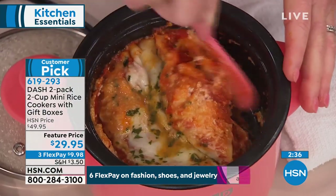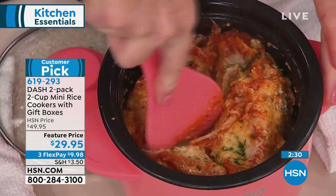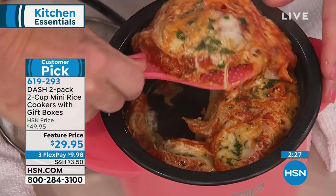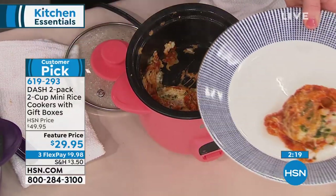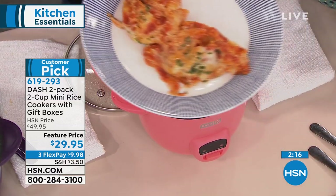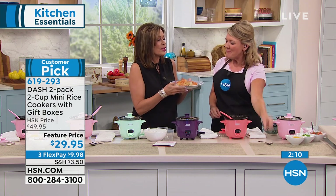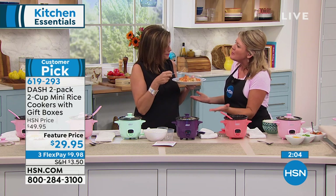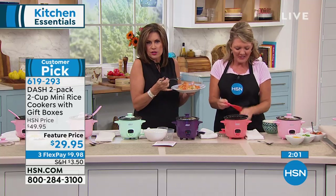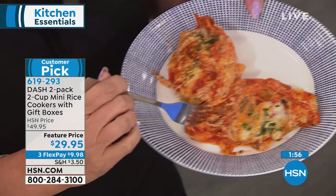Sometimes you just want something a little more decadent. Take some no-boil lasagna noodles, break them up, put them in here, add your favorite cheeses — because cheese is always my favorite. You could do this with veggies, anything you want. So what if it's just you, and you're a little sad that Ariana went back to school? You still want some lasagna. Can you imagine doing this with eggplant — like an eggplant parm? Don't not make lasagna just because you don't want to make a big casserole. This will easily serve two people.